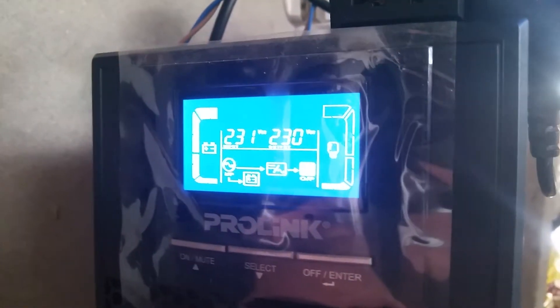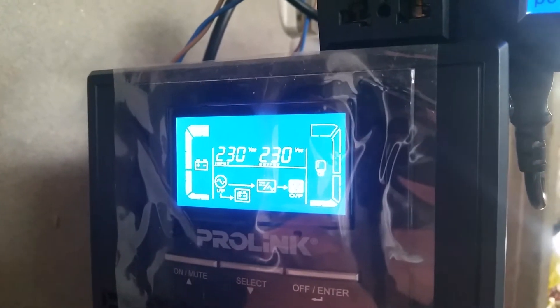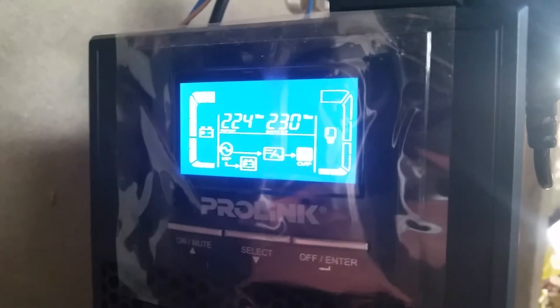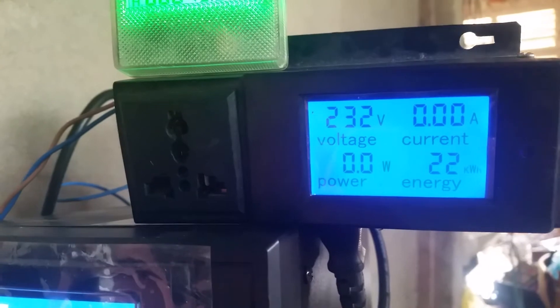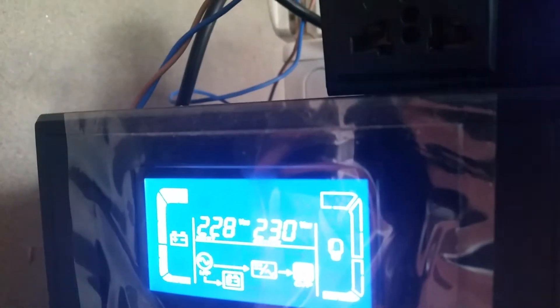This is the laughable issue here — somebody at Prolink needs to explain why they built this and forgot to do a proper voltage calibration of the sensor. So here we are with the UPS outputting 232V. I'm now going to change the output voltage setting.